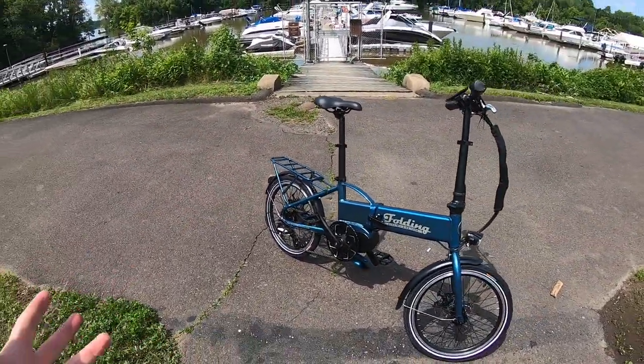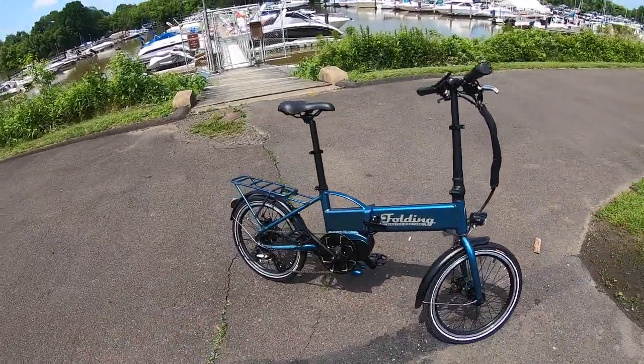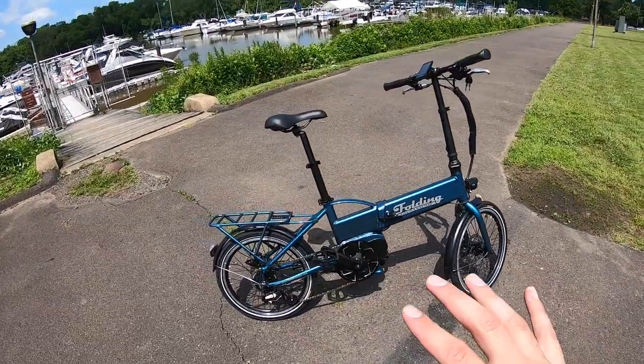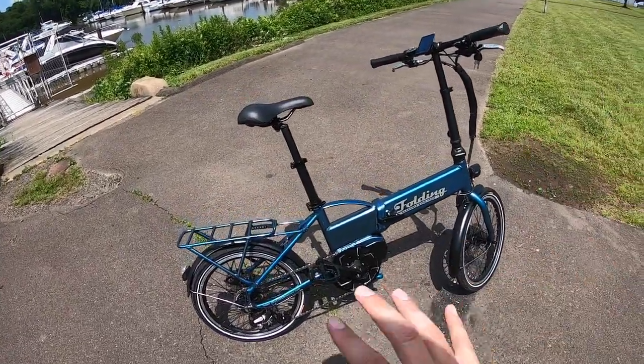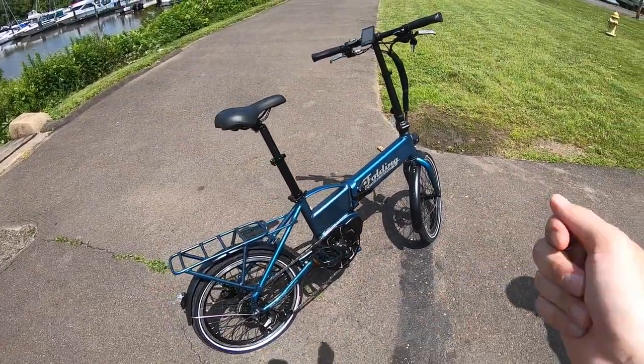Aside from portability, it is a fully functional bicycle as well as a fully functional electric bike. It might look rather odd, but it does have all of that utility built into this frame. Let's go ahead and talk about some of the nuts and bolts of it, and then we'll jump into the ride portion.